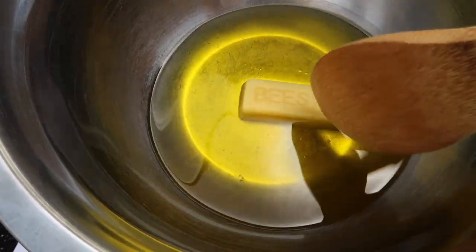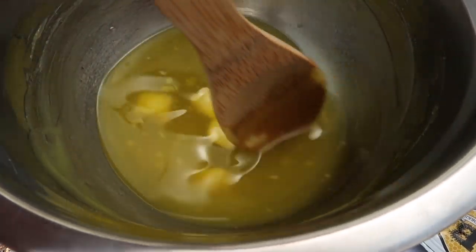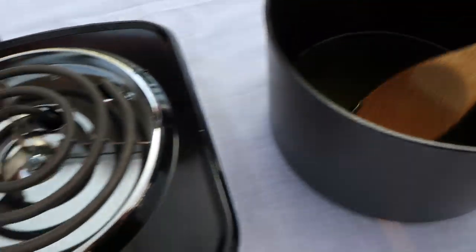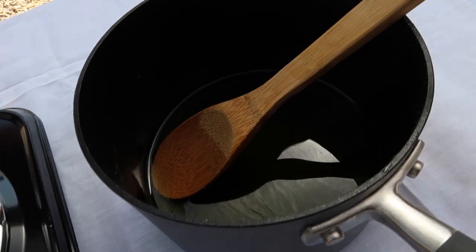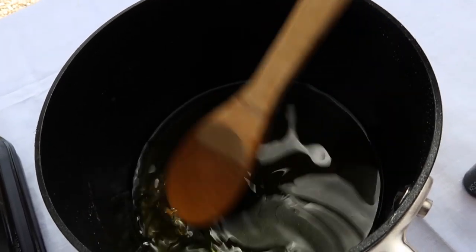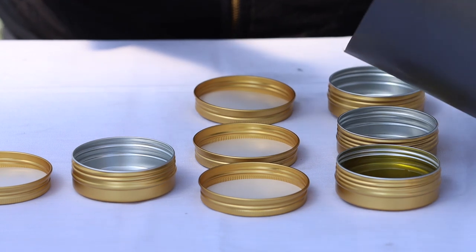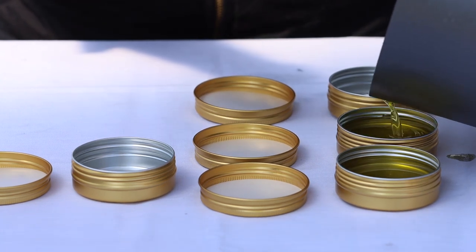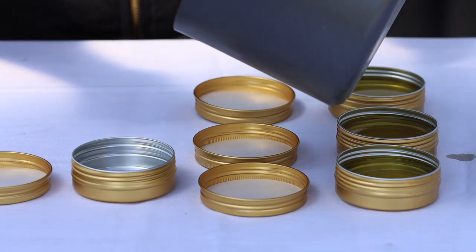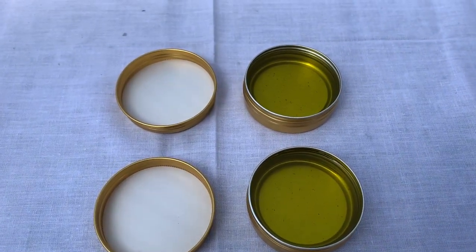We'll just stir it gently until the beeswax melts. You can see the bar is starting to break up into smaller pieces and the whole thing looks creamier and thicker. It's all melted now — I did end up turning the burner on really low and put the mixture straight in the saucepan because it was taking forever. I already added about 10 drops of lavender and stirred that in. Now I'm going to pour it into the tins.